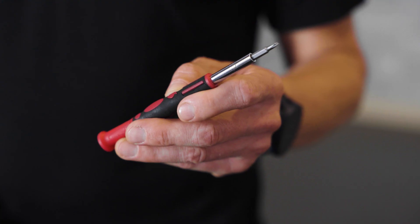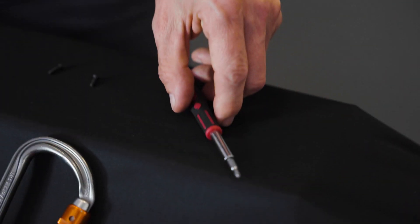Before getting started, grab a number one PosiDrive screwdriver, as this is the only tool that you'll need to complete the installation.